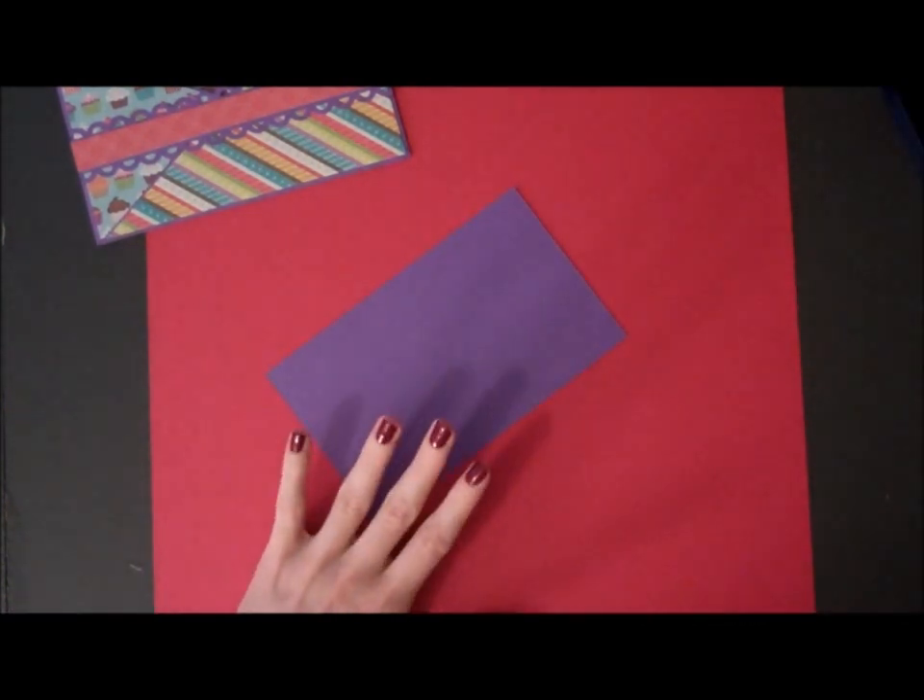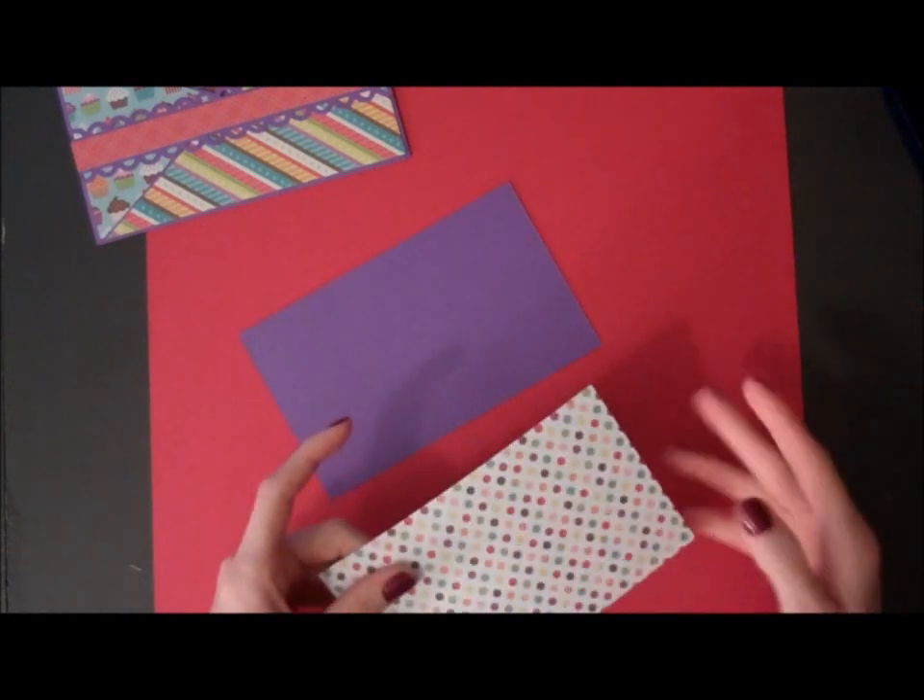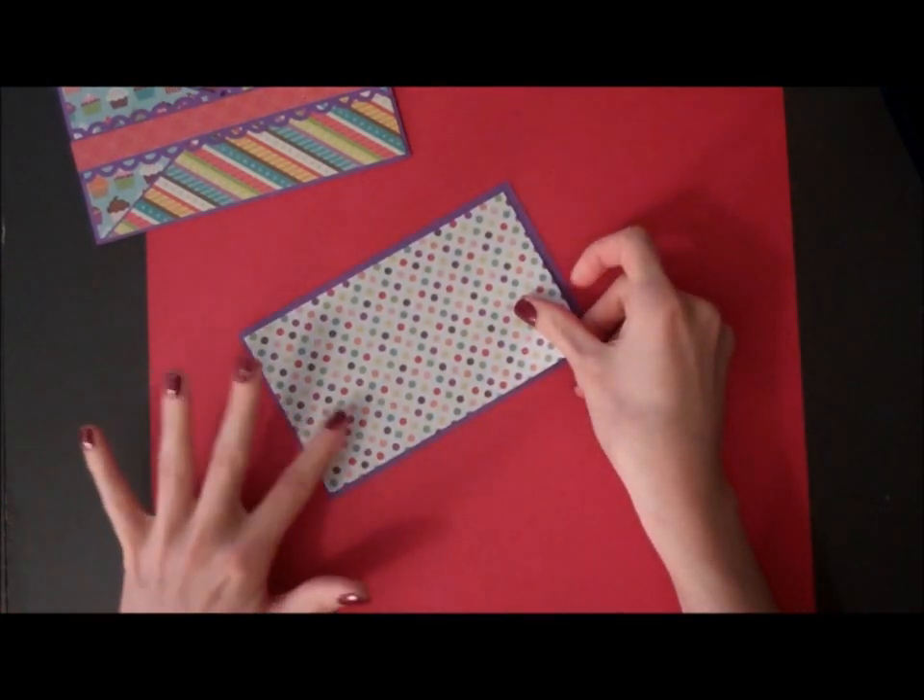And then on the back, I'm going to adhere another piece of designer cardstock that's cut at the same size.